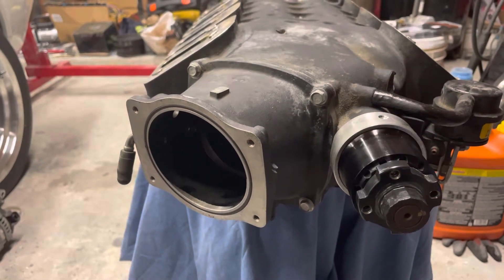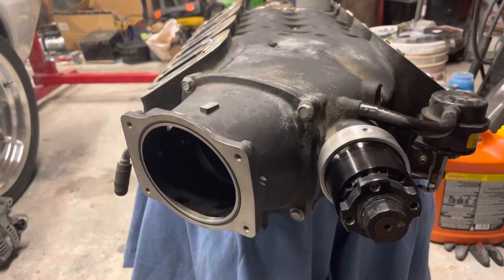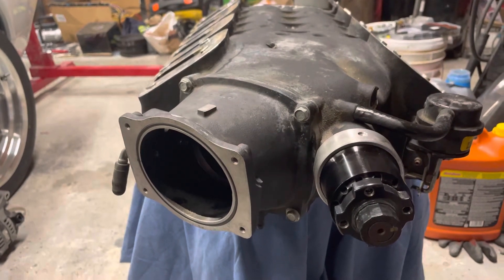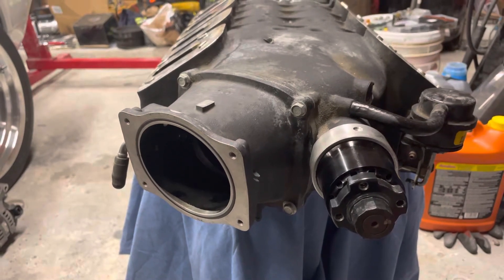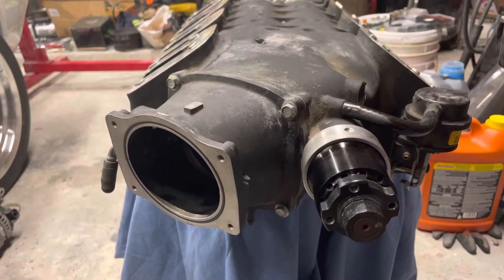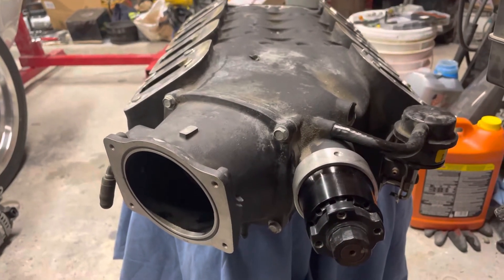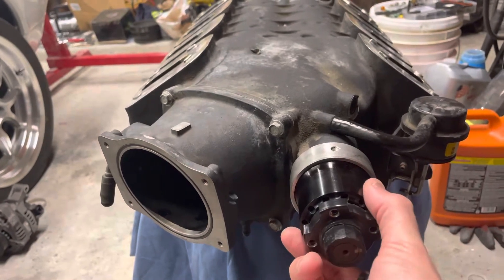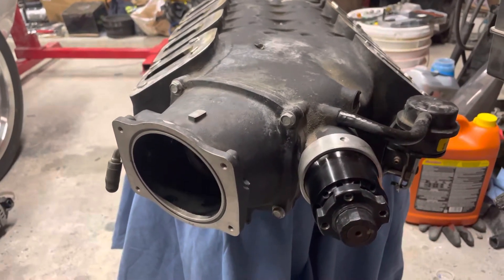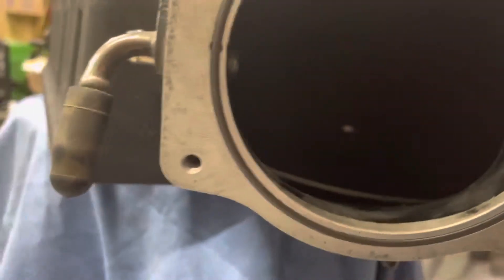I want to do a short video on how to get the isolated coupler out of a Magnuson 2300 supercharger. I'm told by the guys at Magnuson that you just have to remove this little hub over here, and the coupler will be connected to the shaft — though it's in there and you can't quite see it.